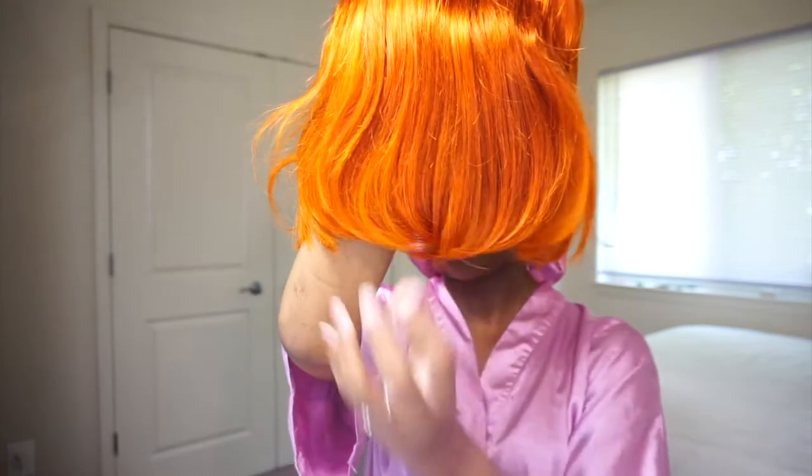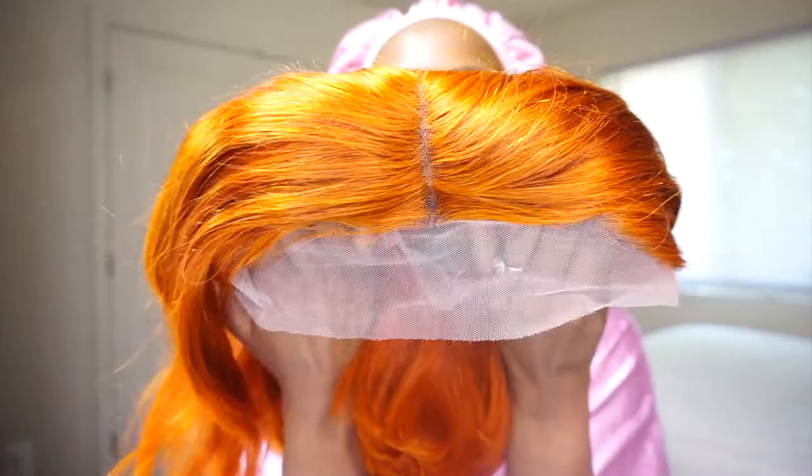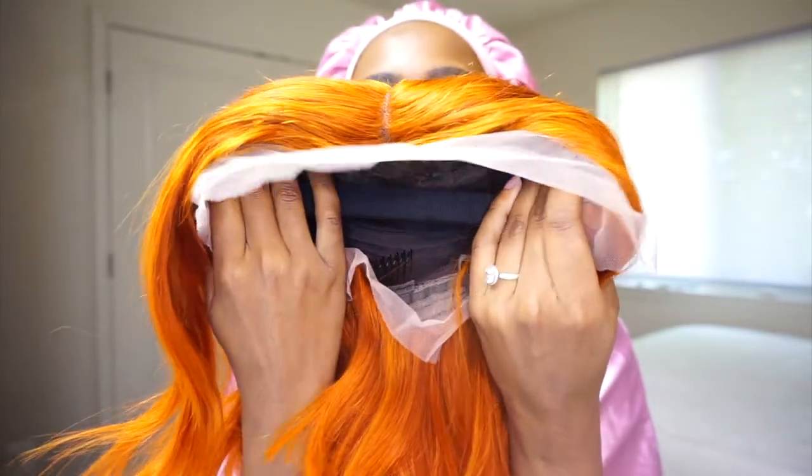The ends also look and feel pretty full. The hair doesn't smell bad — it kind of just smells like hair store hair. It's a T-part wig, 13 by 6 by 1, which means you can only do a middle part, and the lace is light brown.